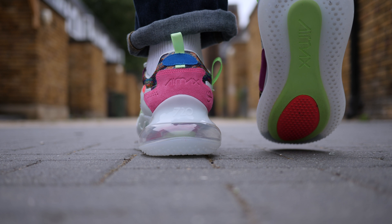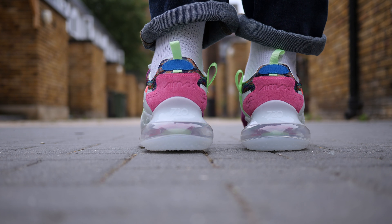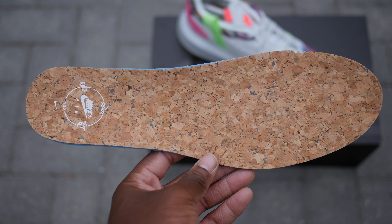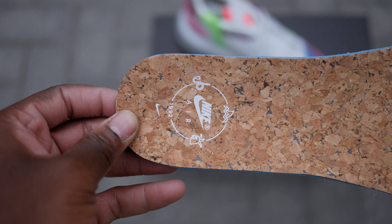Air Max and Nike logos are placed at the heel. What's cool is that these come with light brown cork insoles that feature Nike branding as well as 1992, a reference to the year OBJ was born.